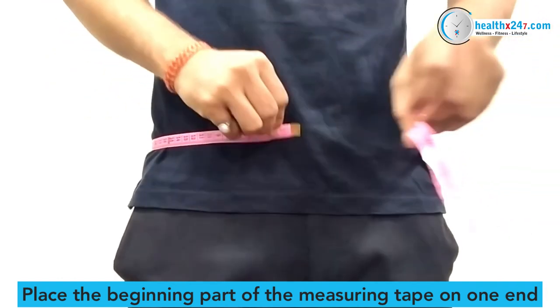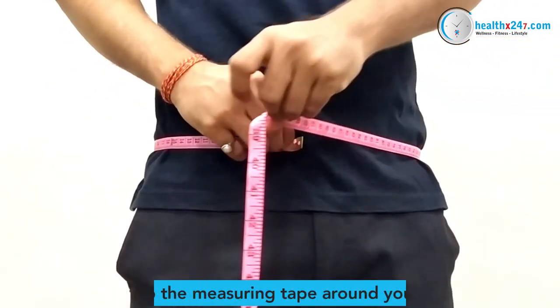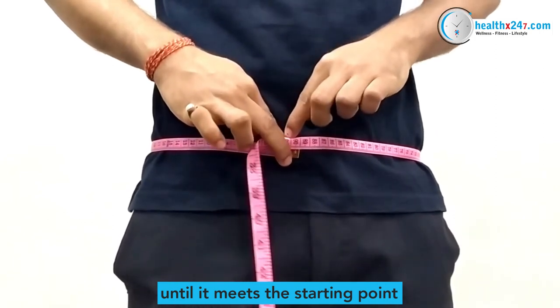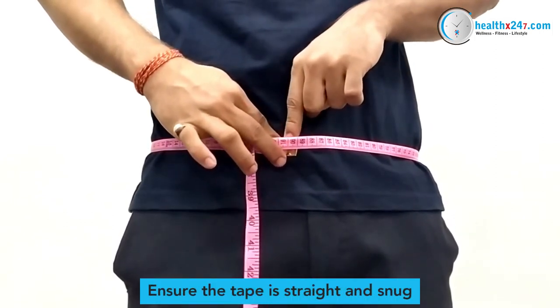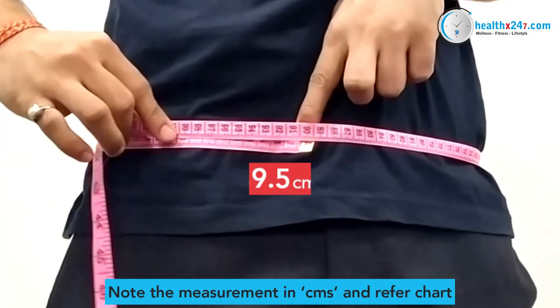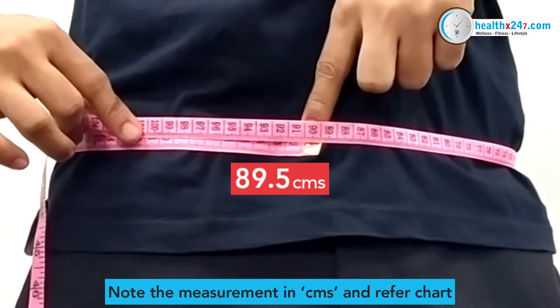Place the beginning part of the measuring tape on one end. Wrap the measuring tape around your hip until it meets the starting point. Ensure the tape is straight and snug. Note the measurement in centimeters and refer to the sizing chart to know the best size for you.